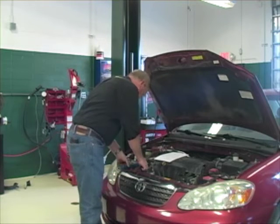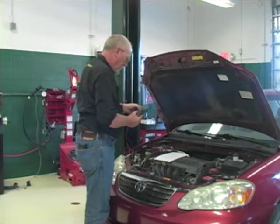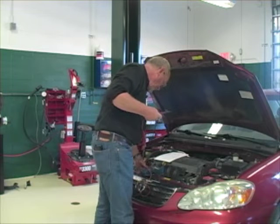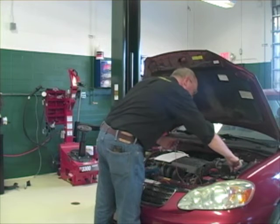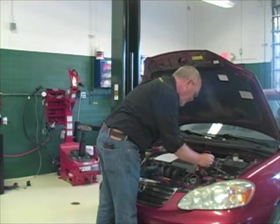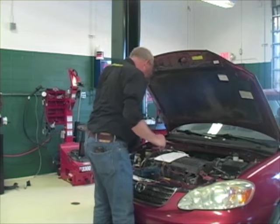Diagnosing electrical problems is probably one of the toughest challenges most technicians face, but it doesn't have to be. Electrical circuits follow some pretty strict rules. It's simply a matter of figuring out what basic element is missing. To do that, you'll need to be comfortable with some fundamentals, know how to read a wiring schematic, and learn a testing technique you may or may not have heard of. That technique is voltage drop testing, and that's the topic of this edition of the MotorAge How-To video series, The Trainer.